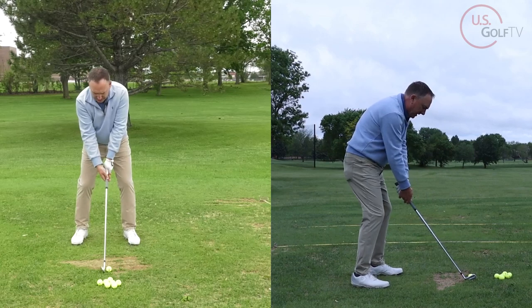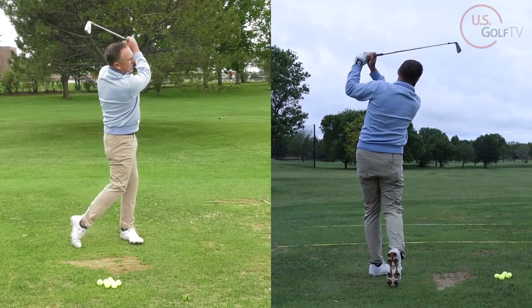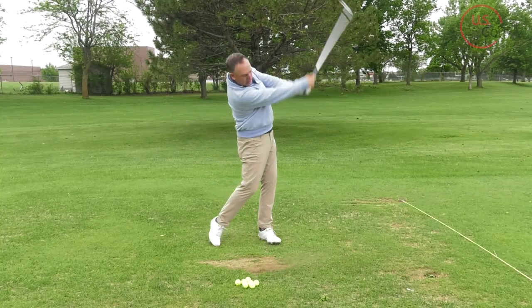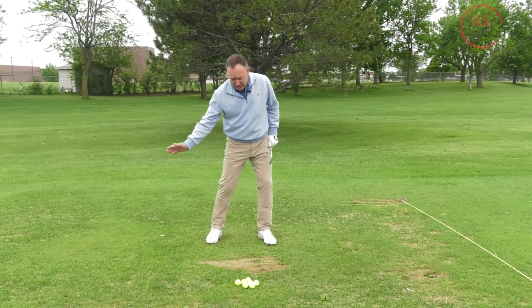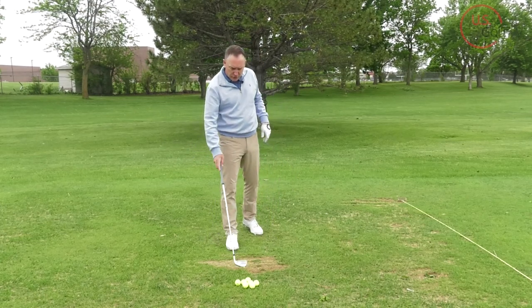After doing the drill, I've got that feel of weight going forward. I'm set up, I get that weight going forward — best one of the day so far. Notice where my weight's at — it went forward. At impact you want to feel probably 70–80% of your weight on your lead foot, especially when you're hitting your irons. That will help you compress the ball and get the contact you're looking for.